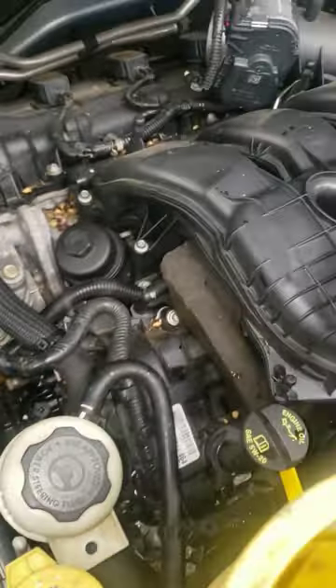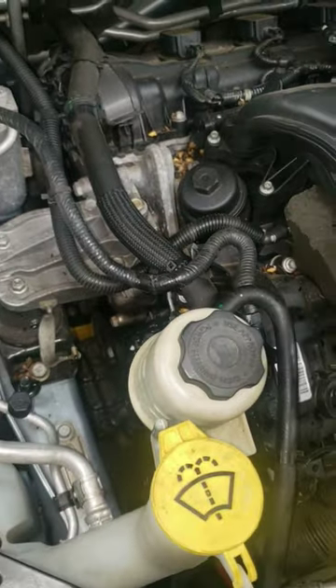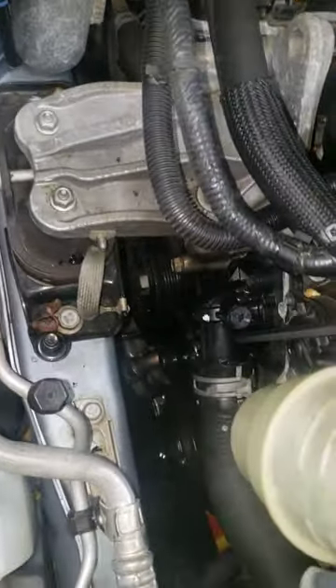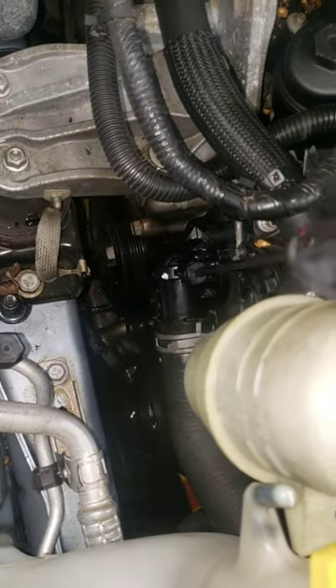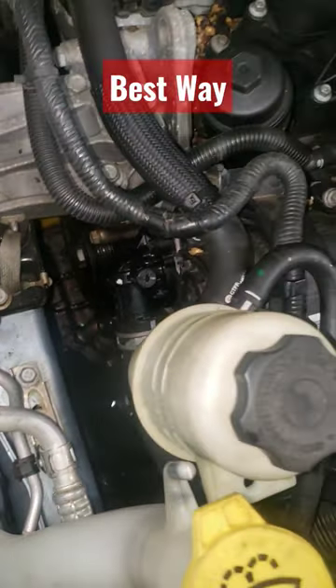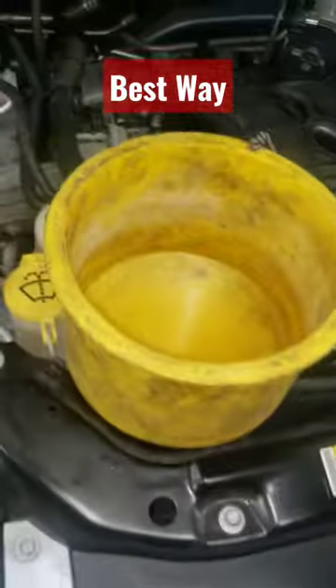Alright guys, let's talk real quick. This is a 3.6 engine. I just replaced the thermostat — when you do that, you open up the cooling system, so you need to properly bleed it. The proper way to bleed this is to use the bleeder screw right here, but I'm going to be the first to tell you this is not the best way. This thing is extremely hard to bleed out all the air pockets.